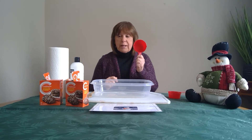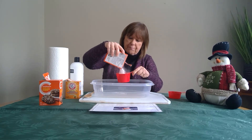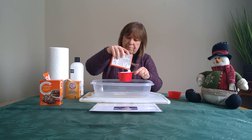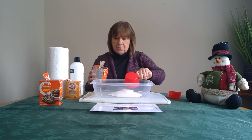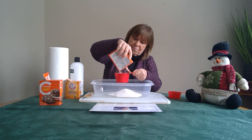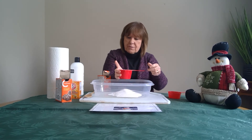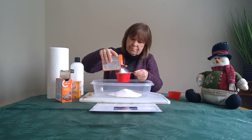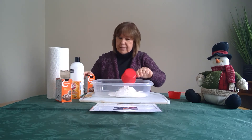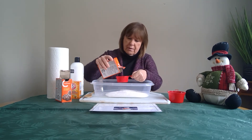I have my measuring cups and we need two and a half cups of baking soda. I'm going to fill up my cup to the top, make sure it's nice and level. That's one cup in my container, and another cup — I need a little bit more to make it level — and that's two. Then I use the half-cup measure to get two and a half cups of baking soda total.